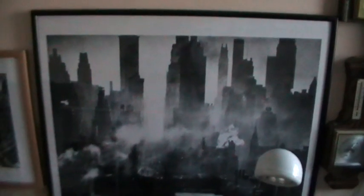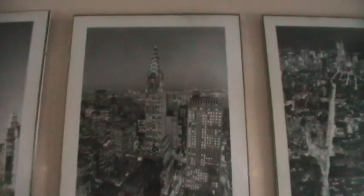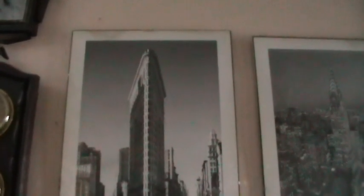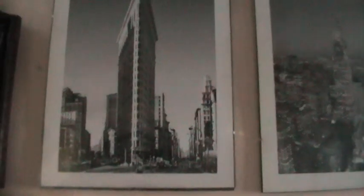There was one of the views. This is the Chrysler Building I believe, and next to that the Flatiron Building, which I visited. Very unusual buildings in New York.